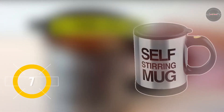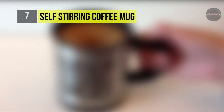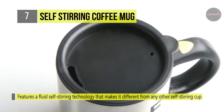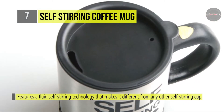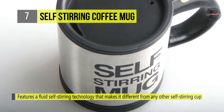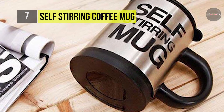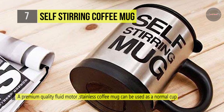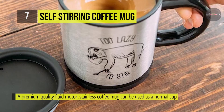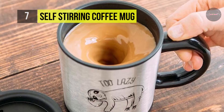The self-stirring coffee mug features a fluid self-stirring technology that makes it different from any other self-stirring cup. It also has a premium quality fluid motor that works promptly upon the press of a button. It not just brings the benefits of instant stirring action to your coffee making moments, but also comes with an airtight lid equipped with a small drinking hole. Merely press the self-stirring button on the mug and the propeller at the bottom will spin into action, mixing the solute and solvent particles into a lovely foam. The power-on button is conveniently located at the top of the handle so you can quickly turn the propeller on.